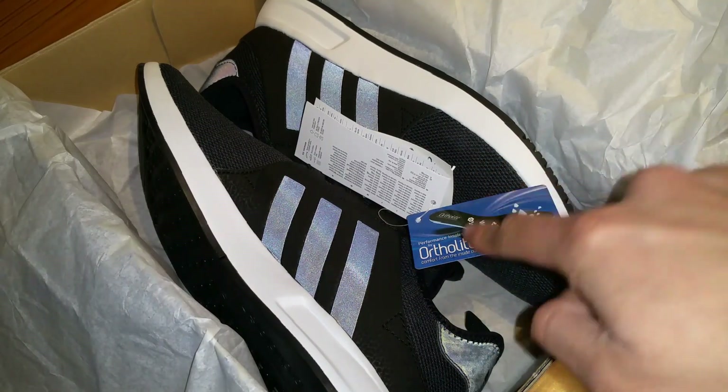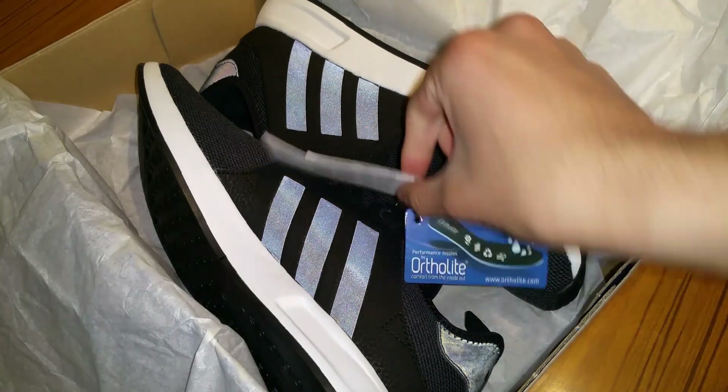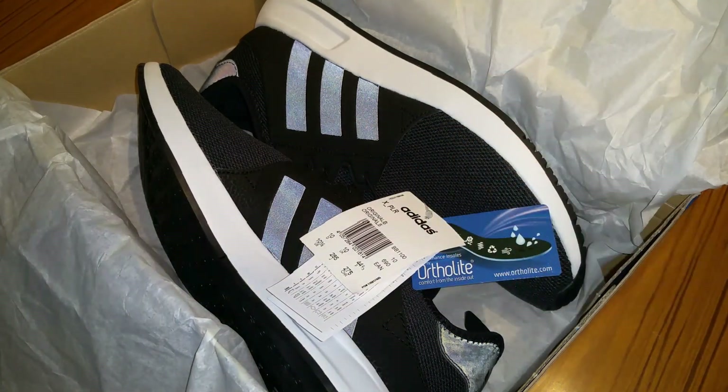It's got a nice smell to it, and this has got some performance soles inside as well, given as an added bonus I guess. Thank you very much.